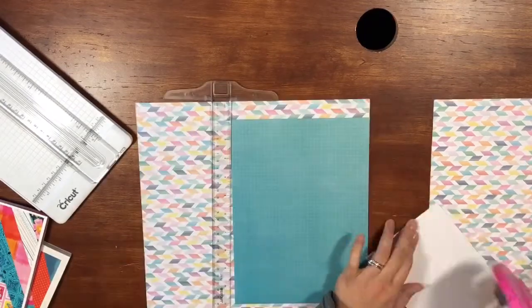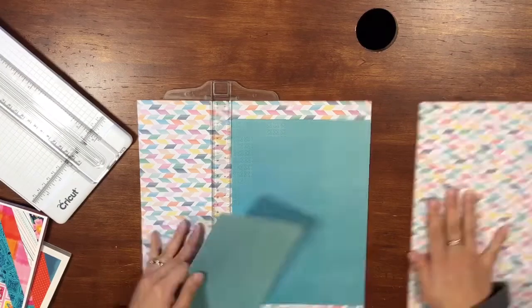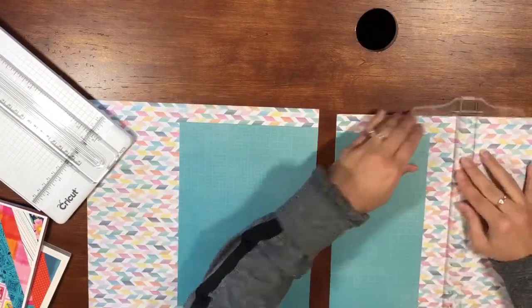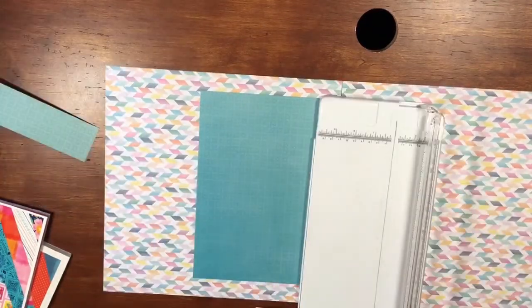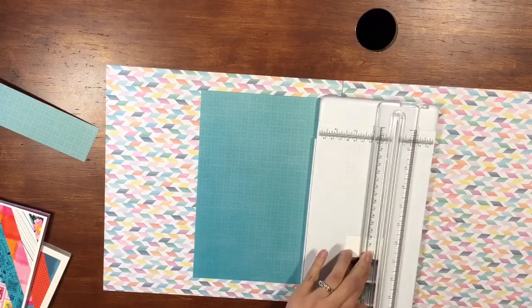The first one I did was of my son jumping in a puddle — I had just quickly snapped pictures, so it was kind of like a sequence of him jumping. This one, as you're going to see, is a sequence of photos of my cousin and my aunt falling into the ocean.